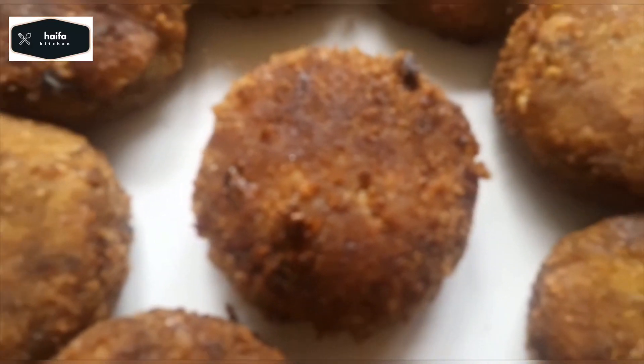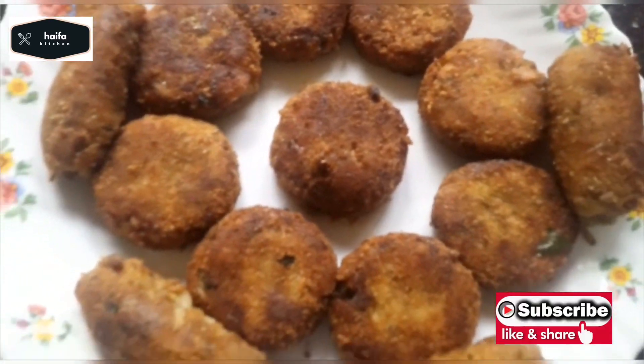Hi friends, I am here today. I am going to make a tasty beef cutlet recipe.